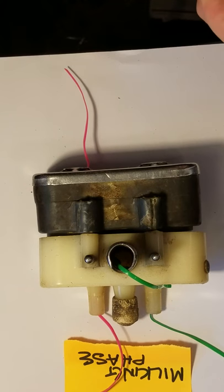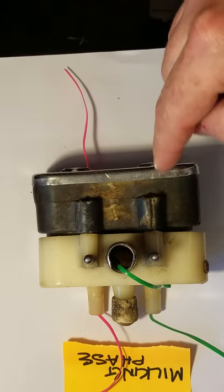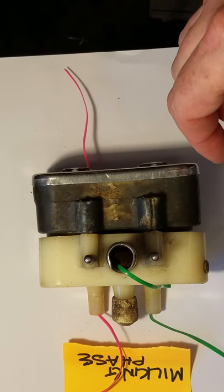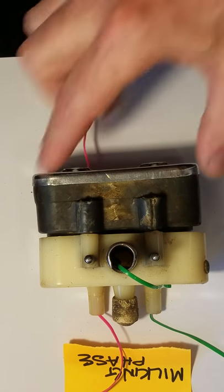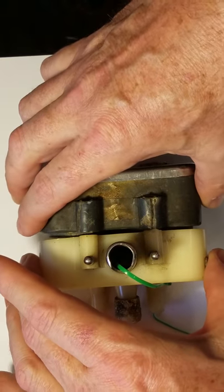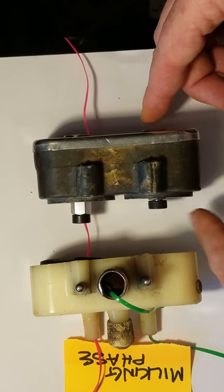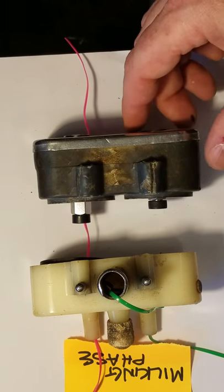We're going to demonstrate the path for our milking phase. We have our dual chamber pulsator, and we're going to use this side to demonstrate what happens during the milking phase. During the milking phase, the electromagnet up here is energized by the pulse of electricity. That's going to slide the piston up, and that is going to force the covering of the atmospheric air inlet.